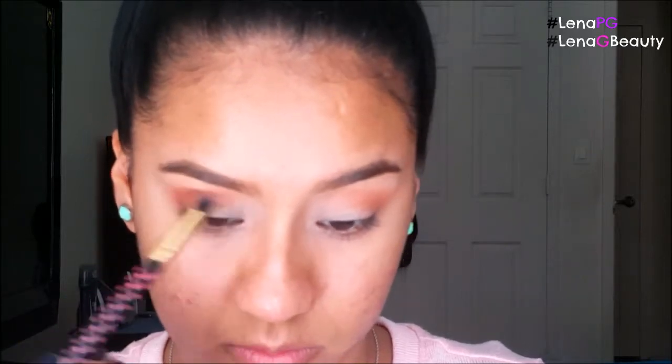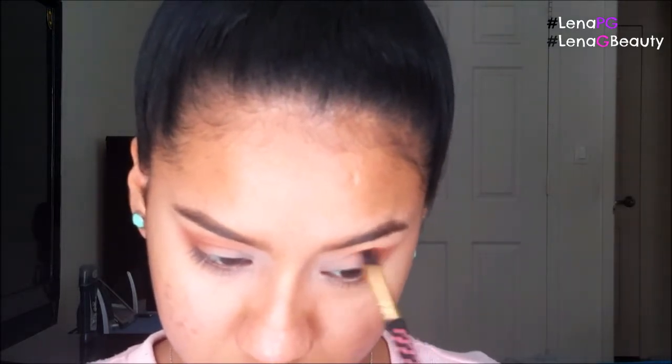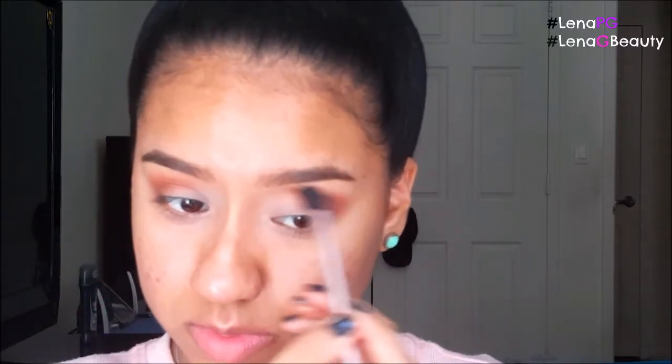I'm going to take this brush and blend out this area. I'm going to take an even smaller blending brush — this is from BH Cosmetics, and the brush I was just using is from Mali Beauty. Now we're going to go in with the next color, swirl it in, and bring it in. You always want to make sure everything blends seamlessly into each other and the top is nice and seamless.